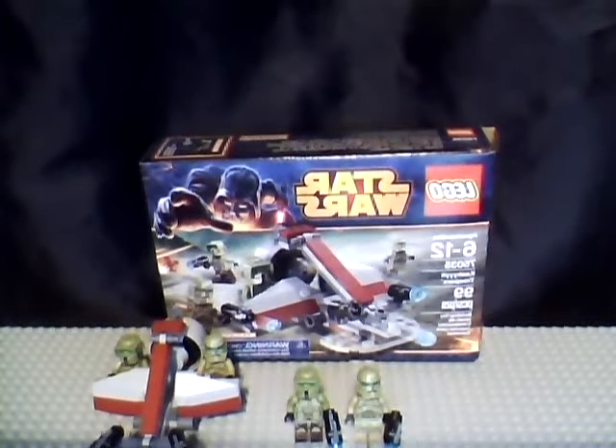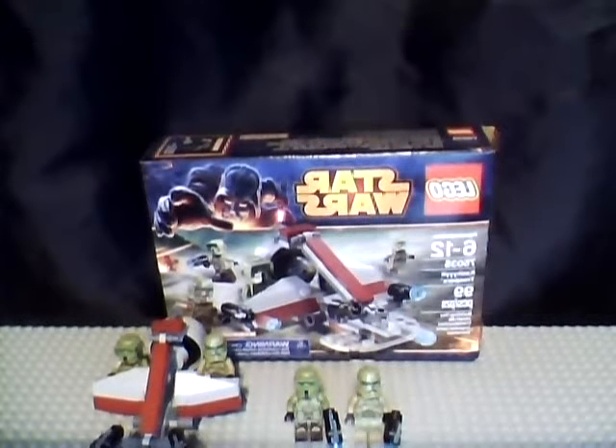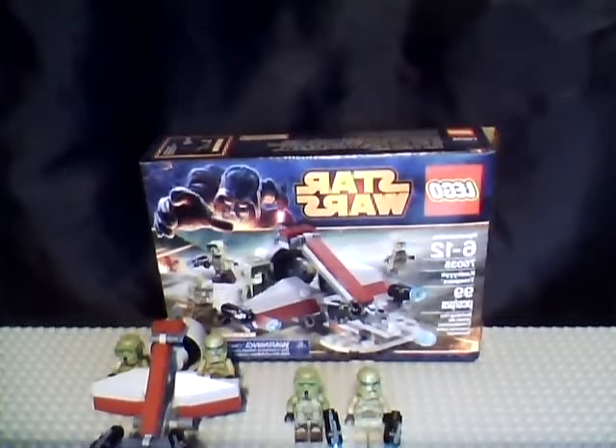Hey YouTube, this is Lego Dude 999100 coming at you with another Lego Star Wars review. Today we got the Kashik Trooper Battle Pack — ages 6 to 12, set number 75035, 99 pieces, retails for $12.99 US dollars.